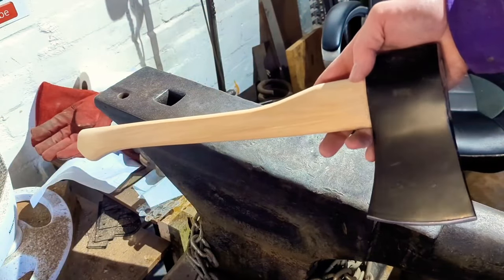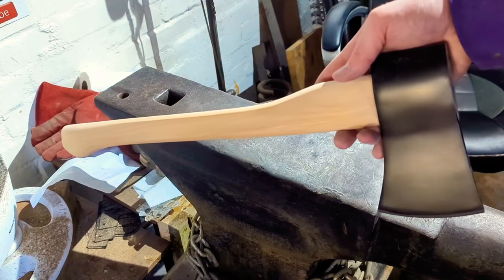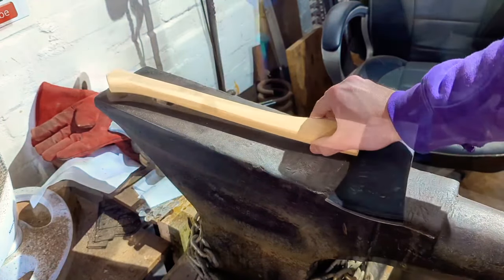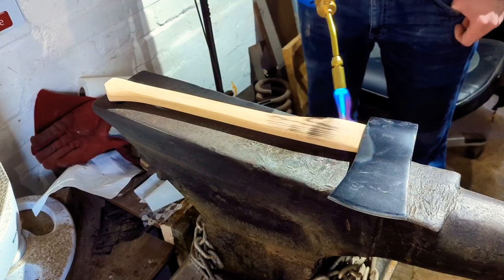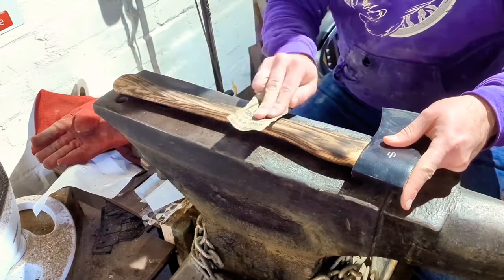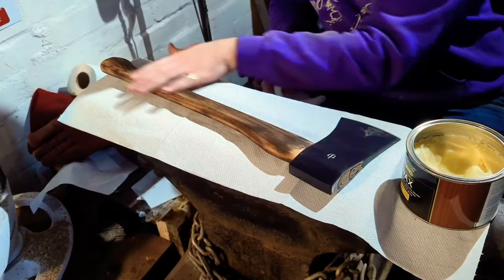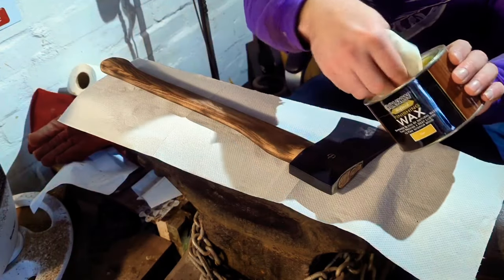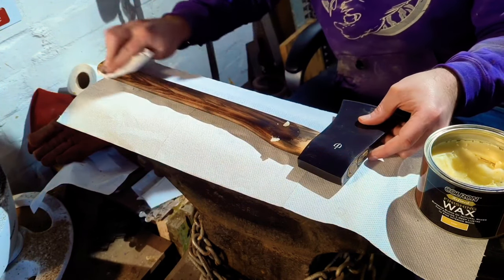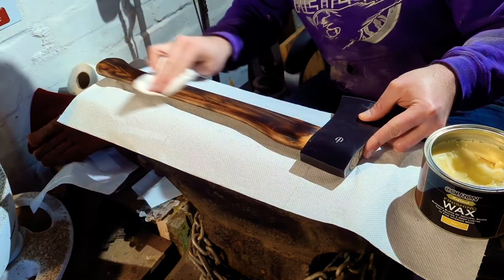With the handle now sanded to an 800 grit finish, it's kind of up to you what you want to do next — you could wax this, you could oil this, you can char this. I think with this axe I'm actually going to give it a charred handle. I personally haven't done much charring, but I quite like the aesthetic, and it does apparently actually increase the strength of the wood. So let me get my blowtorch and we'll give this a quick going over. With the handle charred to the extent I want it, I'm now just going to give it a quick going over with the 800 grit again, just to knock off some of the soot and even out the overall pattern. Now I'm going to wax the handle — I'm just using a simple wood finishing wax. I'll apply two coats and buff it off in between each one. Charred wood is super thirsty, so it should soak all of this wax up really nicely, and if you do this while the wood is still warm, it's going to do it even better.